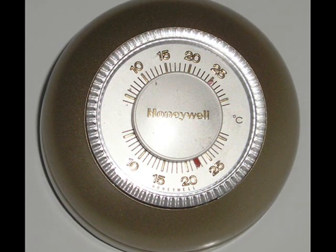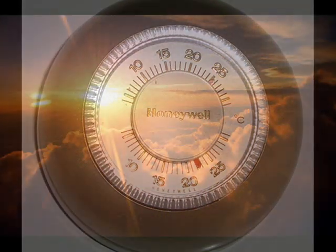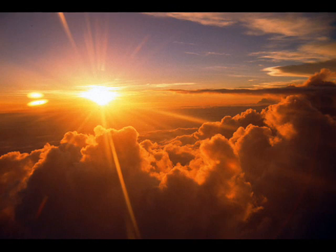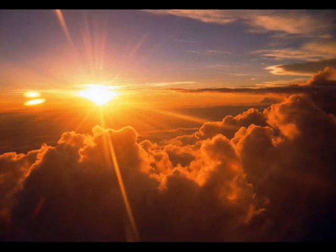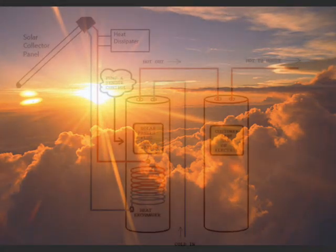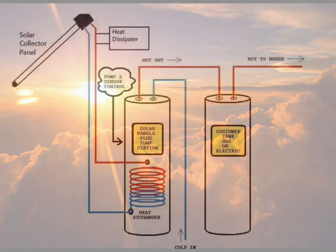The sun can supply us with more than enough heat for hot water and home heating, but sunlight is a diffuse, intermittent resource, so its energy must be stored for a time when it's needed. We could flip a switch to turn on a pump and circulate water through collectors every time the sun is out, but what would happen if we're not home?